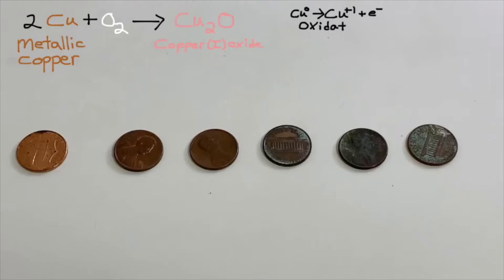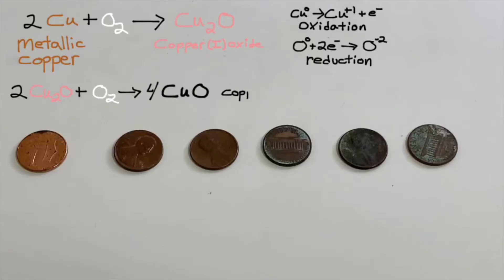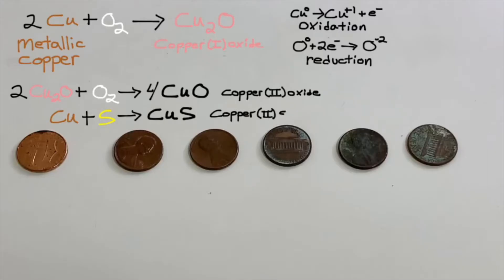In the process of oxidation, the oxygen gains electrons to become negatively charged in a process of reduction. In the next step, copper is oxidized once again forming copper(II) oxide. Sulfur in the air can also oxidize copper to form copper(II) sulfide. Both compounds are black, and in both cases the copper ends up in the plus-two oxidation state.